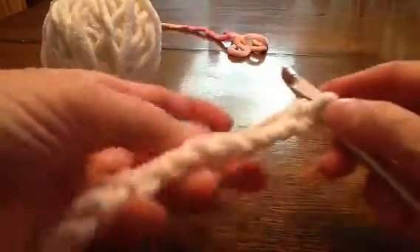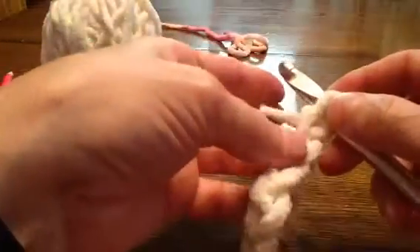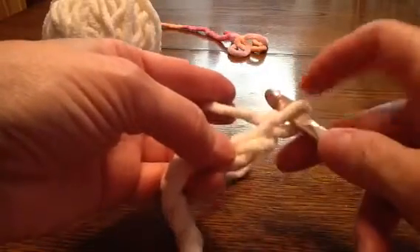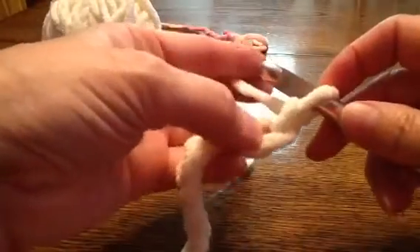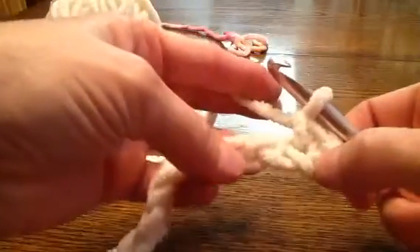Make your chain as long as you want your blanket to be wide, maybe one more because you're gonna skip one. The one on your hook — you're gonna skip this one and go to the second hole left. Go in and single crochet: grab it and pull through both of those. That's a single crochet.